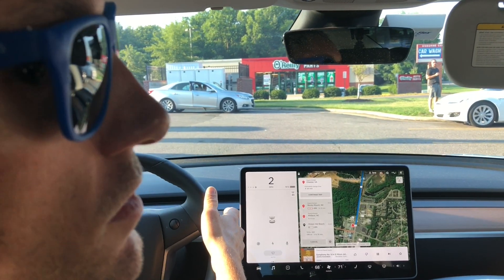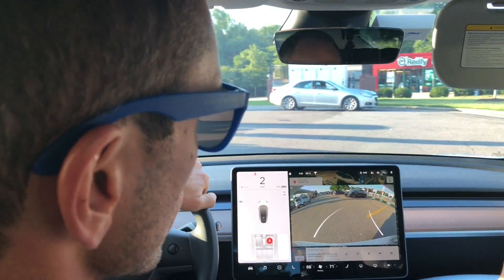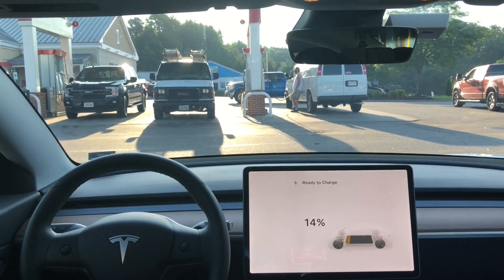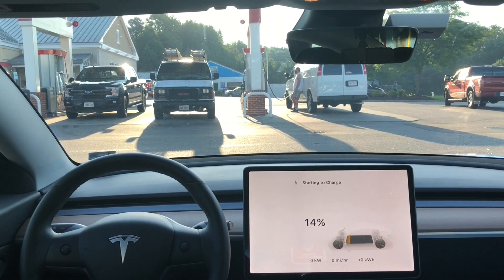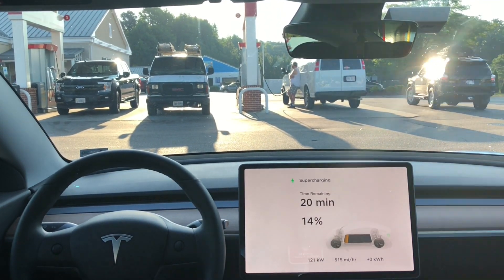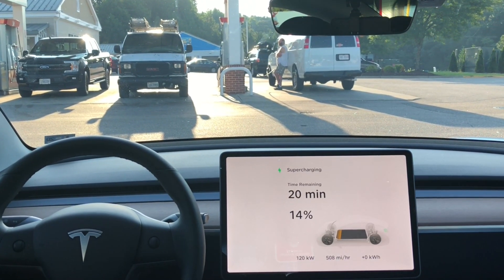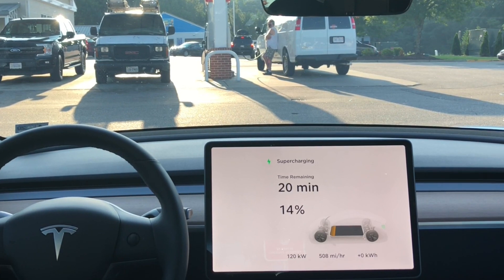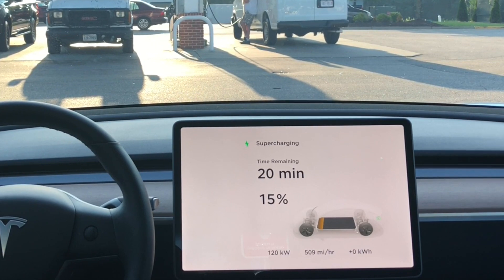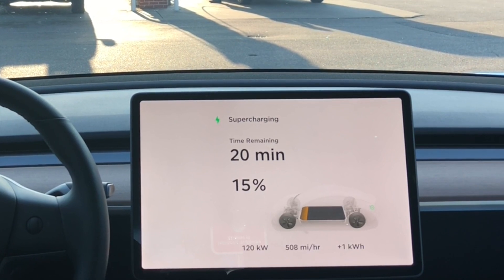Thank you so much to all my super fans out there that watched this video in its entirety. Because of that, I've got a special sneak peek for you guys. What you're seeing here is footage of another video I'm working on — real world supercharging times. I recently took a long distance road trip and had to utilize multiple superchargers. Stay tuned for that video; I'm looking to release it probably sometime next week. Again, thank you for watching and I will see you guys in the next one.